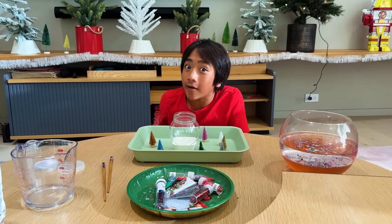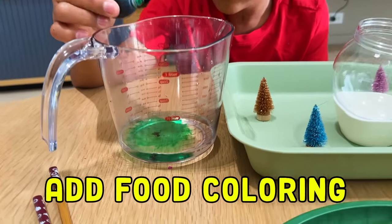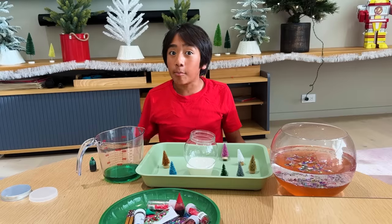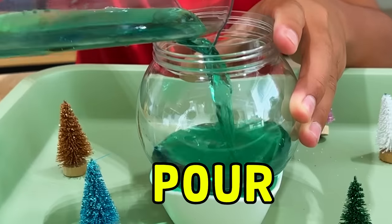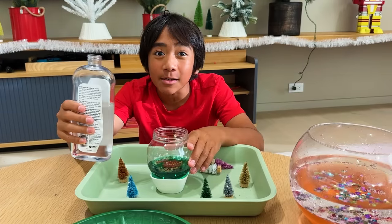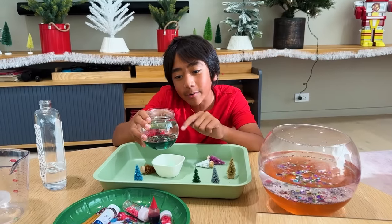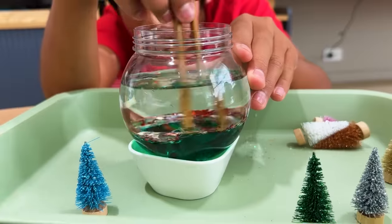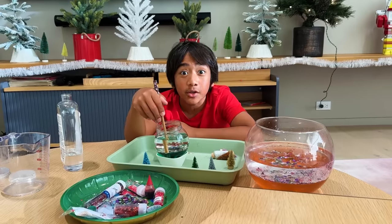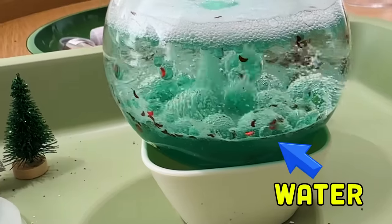Experiment two: the lava lamp snow globe experiment. Add one or two drops of food coloring into half a cup of water, now we're going to stir. Now pour it into your snow globe. Now let's add some glitter. Now let's add some baby oil. The oil and the water do not mix — even if you mix it, it won't mix. That's because the oil and the water have different densities, so the water goes on the bottom and the oil goes on the top.